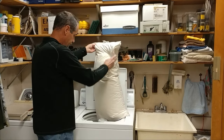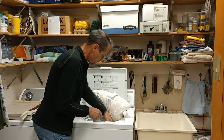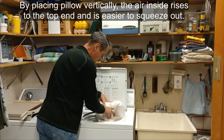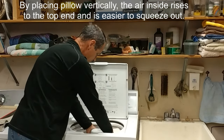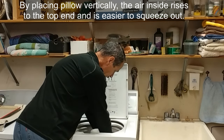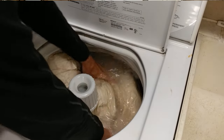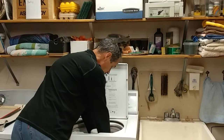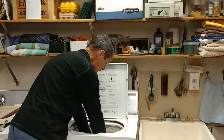Put your pillow in — notice how I'm going vertically with the pillow. Work it by hand a little bit to get it soaked, let the water get into your pillow, and squeeze some of the air out to get it down into the water. This is important with a top loader because otherwise the pillow will just float around on top and won't get agitated in the wash.